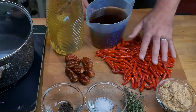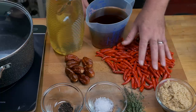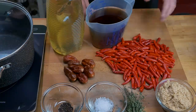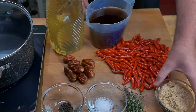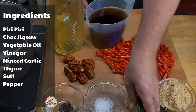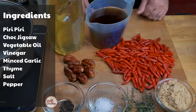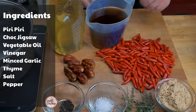Over here are our peri-peri chilies, freshly picked from the greenhouse — just under 300 grams. Then I have seven very hot chocolate jigsaws, around 40 grams. Up here we have a cup of minced garlic, a bunch of thyme, two teaspoons of salt, and one teaspoon of black peppercorns. And that's it — let's start putting this together and getting it cooked up.